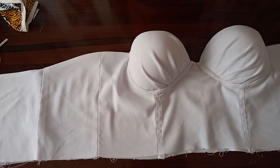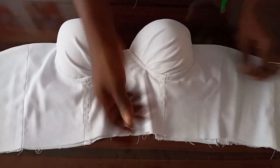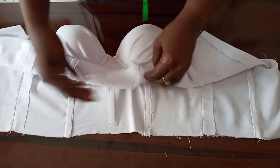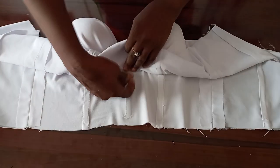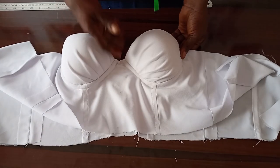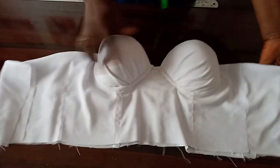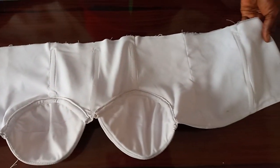The underwire has been fixed and inserted inside the cup. You can see how beautiful and perfect it looks — this is the wrong side, while this is the front side — so beautiful! This is our finished draped corset. Thanks for watching. Like and drop your comments in the comment section, and subscribe to this channel. Thank you — see you next time.